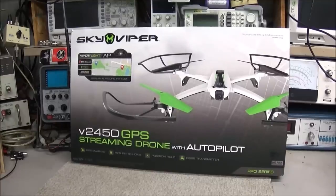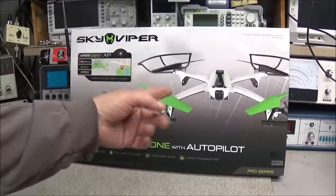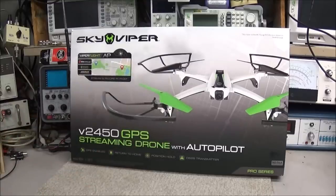This weekend I was hoping to do a review on a drone — the Sky Viper V2450. It'll be the first GPS streaming drone with autopilot that I've tried. It does have a camera on it and you can connect it to an app on your phone. I didn't get a chance to do a review this week — it's been warm but raining, and today it's cold with winds at about 25 to 35 miles an hour. No fun playing with the drone this week; maybe next week will be better.